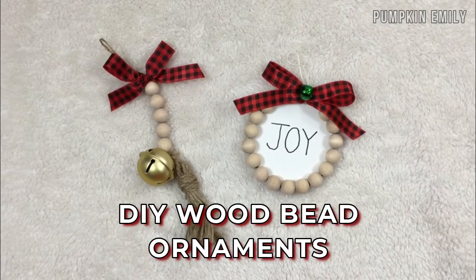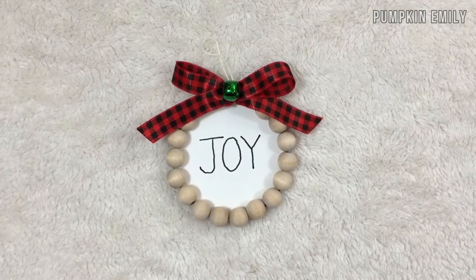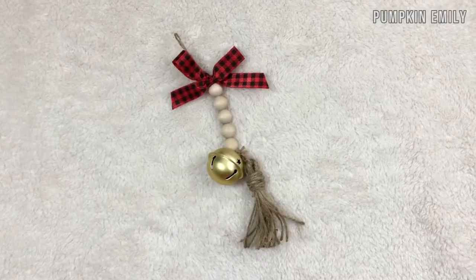Hey guys, it's Emily. In this video I'm going to show you how to make these wooden bead ornaments. Let's get on with the video.